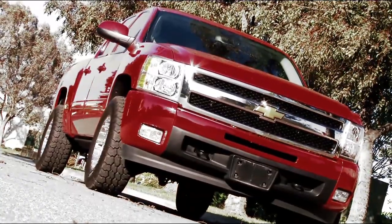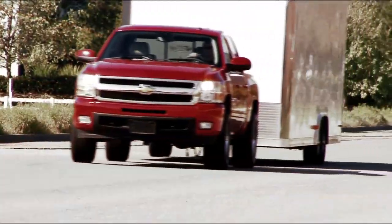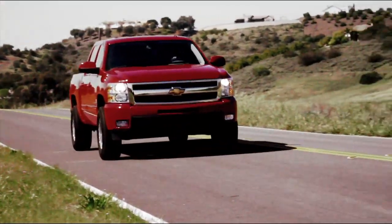The supercharger's broad power band makes this pickup perfect for street, towing, or recreational duty. The E-Force is designed for quiet operation, so there's no penalty in day-to-day driving — but all those extra horses are just a push of the throttle away from being unleashed.